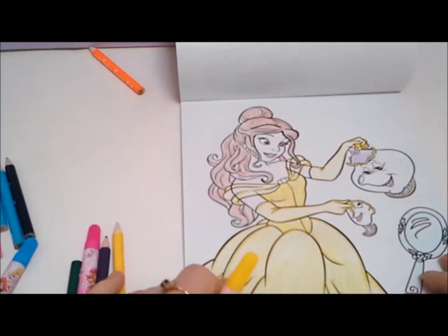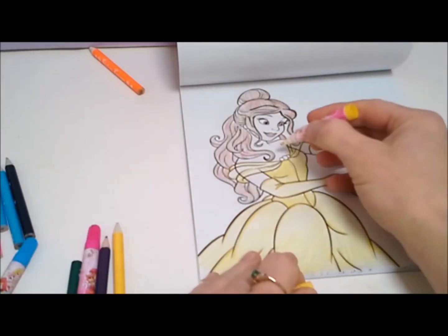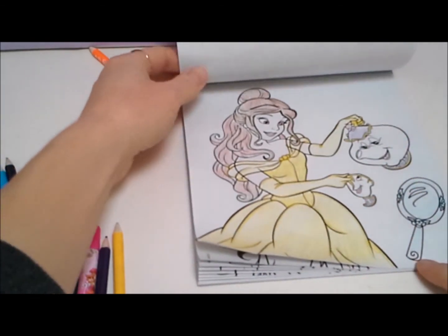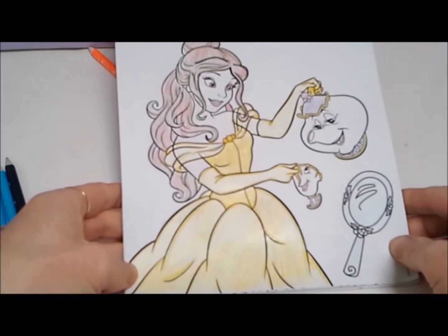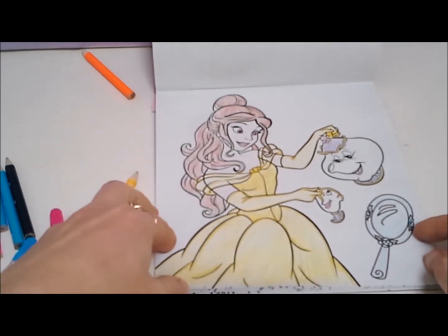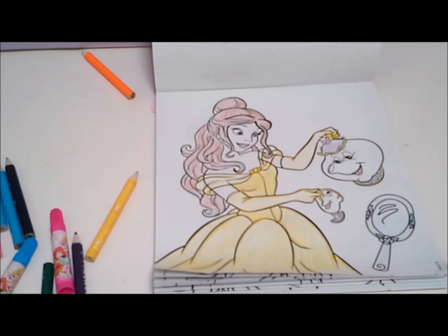There, and one last detail. There — our picture of Belle, Chip, and Mrs. Potts is finished. I think that looks very nice. That's it for me today. I hope you enjoyed coloring with me. Please tune in again soon for Toy Princess.